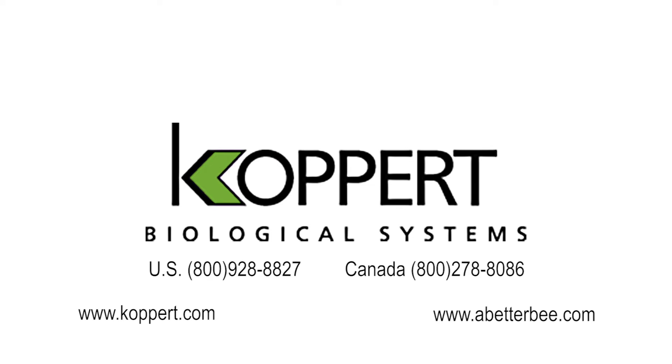Thank you for taking the time today to watch this instructional video. We hope we've answered most of your questions. If we haven't, please call your local Colpert distributor or Colpert sales representative for more information. Thank you.